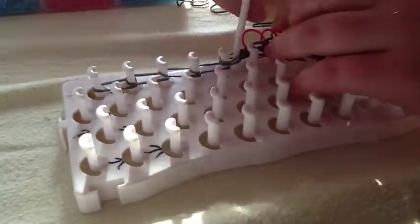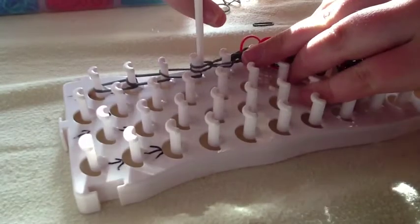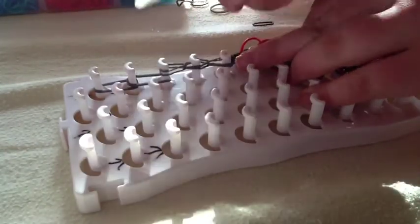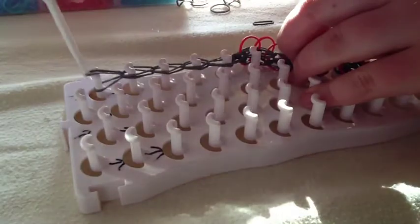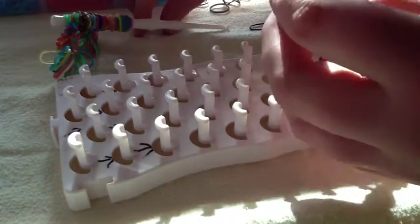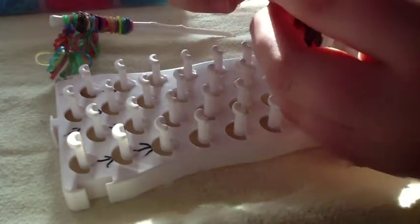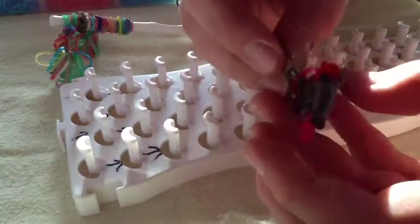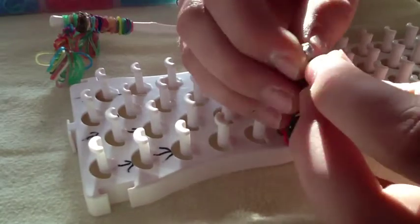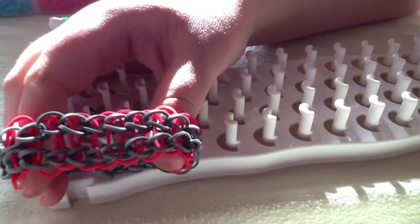Kind of just hold it down and then bring all your stuff forwards. There — bring it forwards. Then you will just pull it right off. Get your S clip or C clip and snap it on there. Take the other end and snap it on. And there is your double single bracelet! I hope you guys enjoy — comment, like, and subscribe!